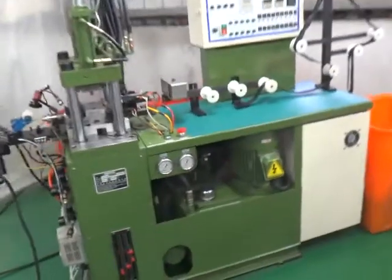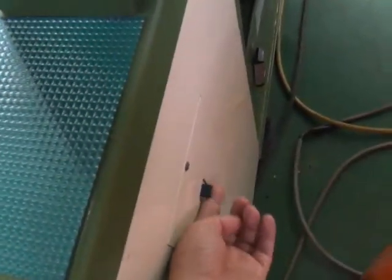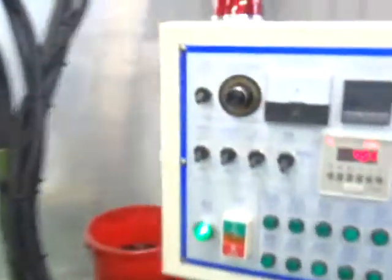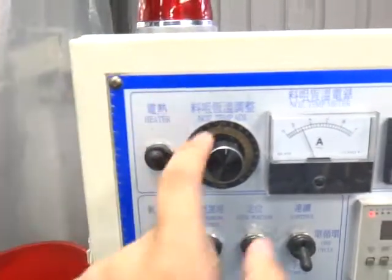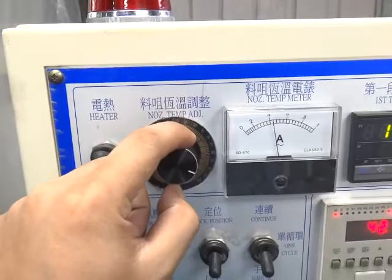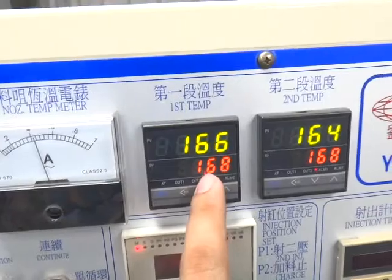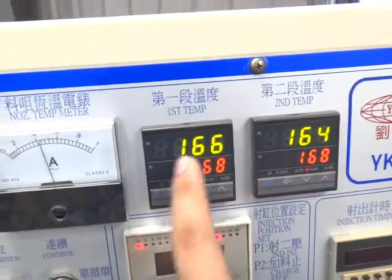First of all, please make sure the power is on. Switch on the main power, and then please switch on the heater. This is the heater temperature adjustment. If you switch on, the power is bigger. Please set up the temperature to 168 degrees.